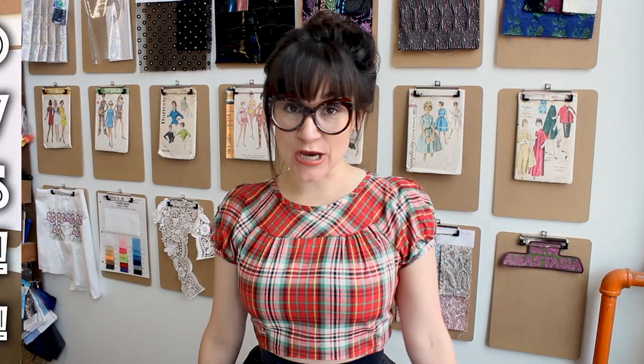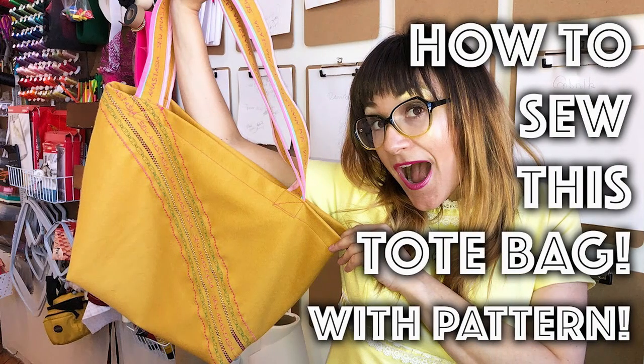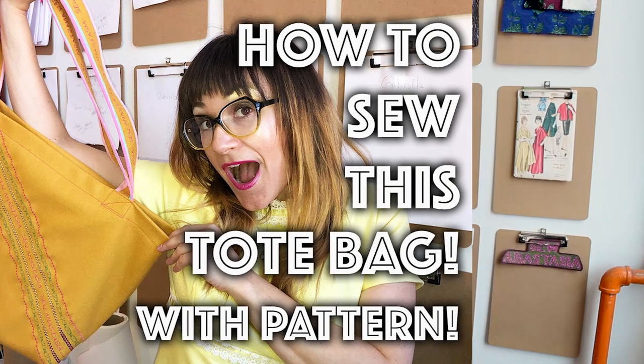Fourth on the list is a tote bag. We all need a tote bag to carry everything around — for your laptop, groceries, going to the gym, or going to the beach. A tote bag is great for everyone, and it just really depends on what kind of fabrics you make it out of to personalize it for the person.